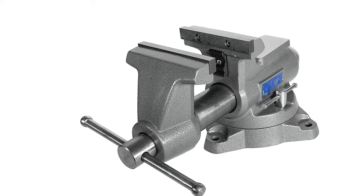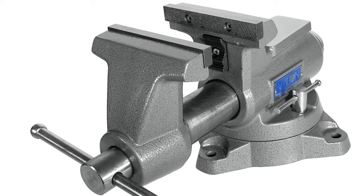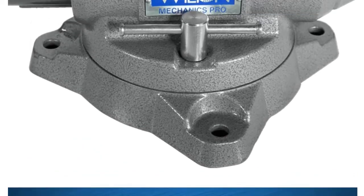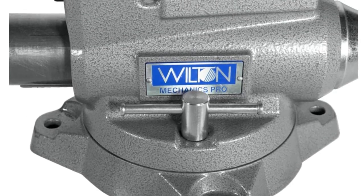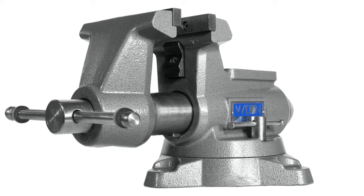This bench vise weighs up to 50% more than the competition. The ductile iron body is 3X stronger than cast iron vises. Extreme grip machinist jaws feature deeper serrations to grip parts better. Self-aligned pipe jaws conform to the part they are gripping, reducing marring and increasing clamping pressure. The 360-degree gear lock swivel base prevents the vise from turning once it is locked down.